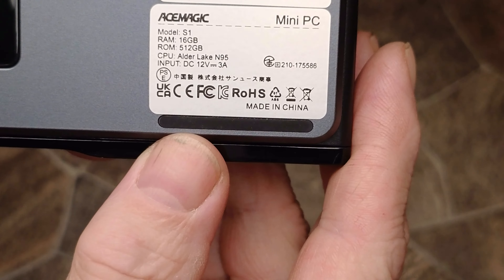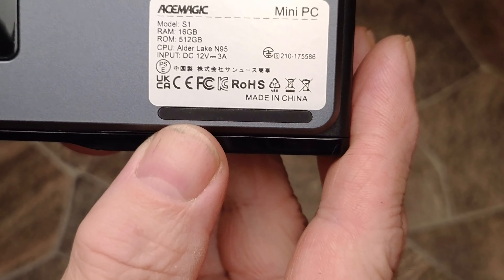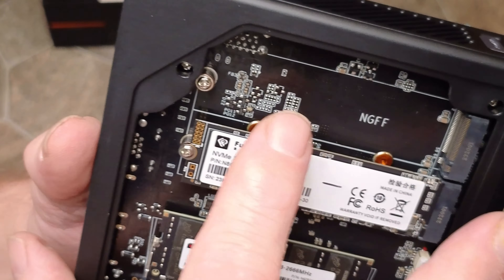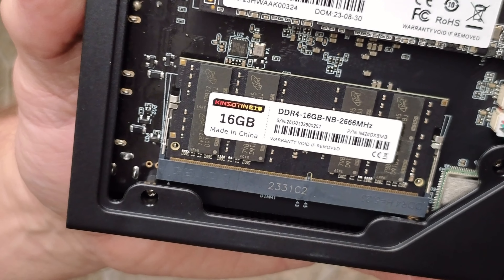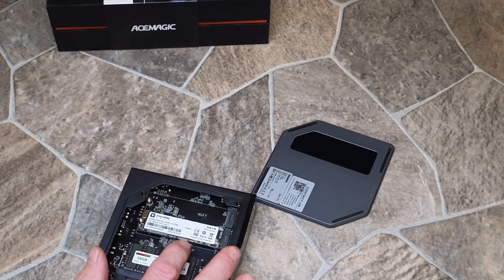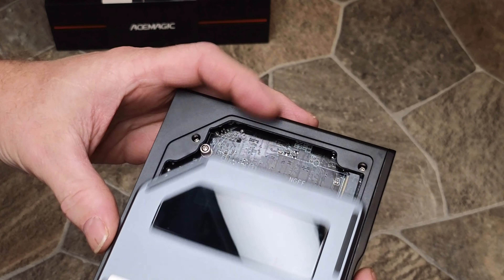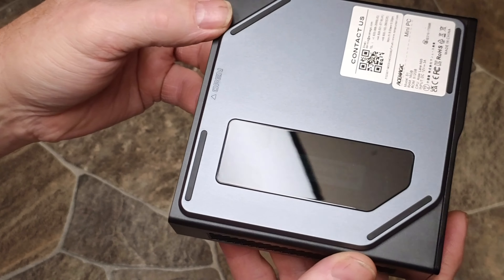This is the Ace Magic S1, 16GB RAM, 512GB solid state hard drive. It's the Alder Lake N95 12th generation, SSD M2-2280, 512GB. There's another slot for another drive. It's 16GB RAM DDR4 2666MHz. The first slot accepts SATA SSD, and the other slot uses PCIe SATA, adaptive, max 2TB. The cover can only fit on one way, and then the magnets work like they're supposed to.